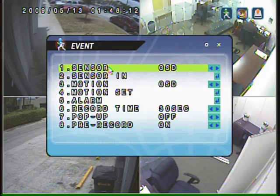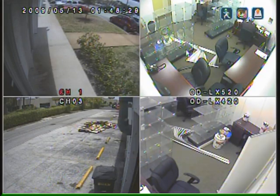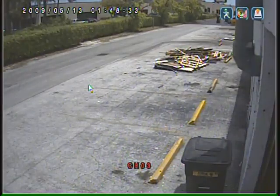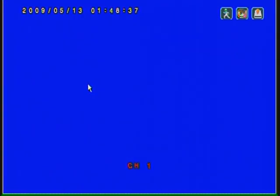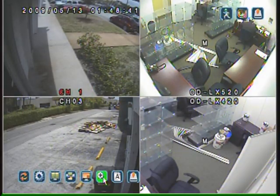One of the neat features I really like about this unit is the motion trace option. Basically, when you turn it on, you can tell what the DVR detects in motion. For example, we just watched somebody walking by in this camera a second ago. Now I'll go ahead and demonstrate how to actually search for recorded video.